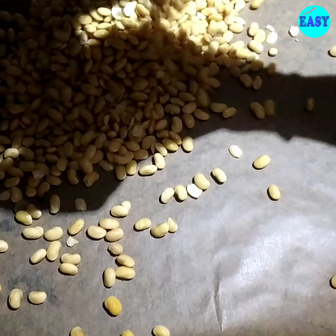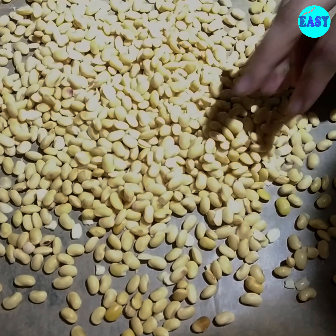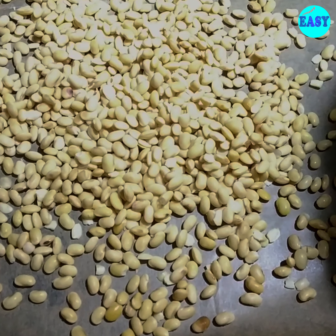Transfer these to a lined baking tray. If you have time, just spread these and let them rest for around half an hour. That is not essential, but it will help them to dry out the water.